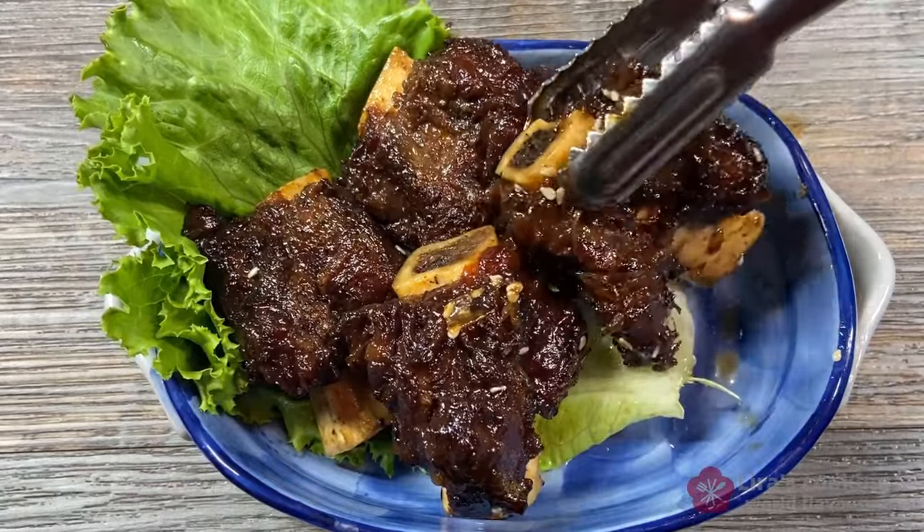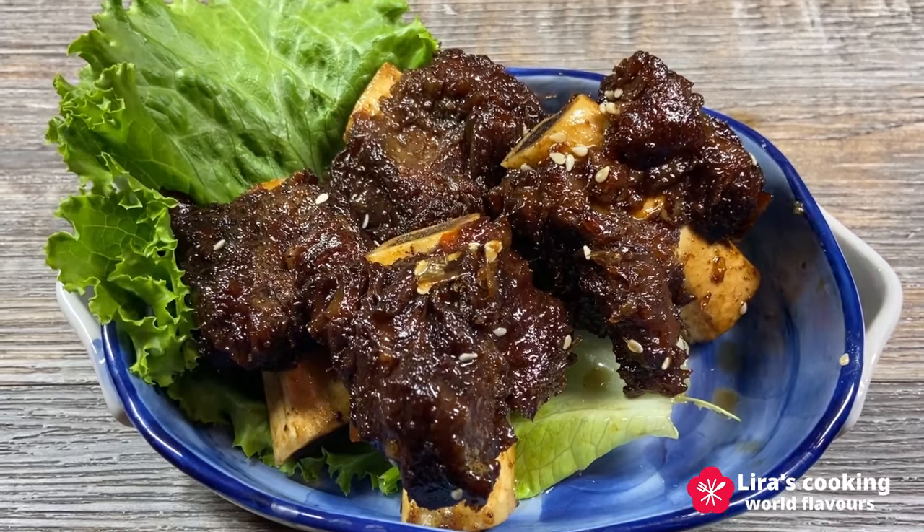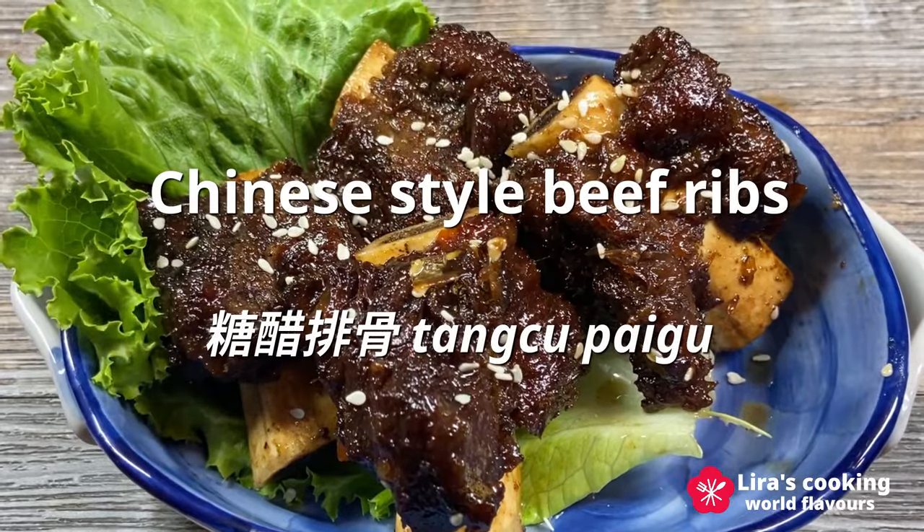Hello everyone, Happy New Year! Today we are going to explore a delicious yet simple Chinese dish, sweet and sour ribs, known in Chinese as Tang Cu Pai Gu.